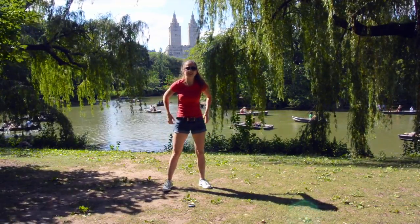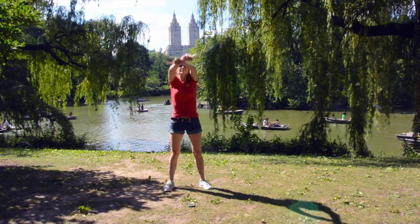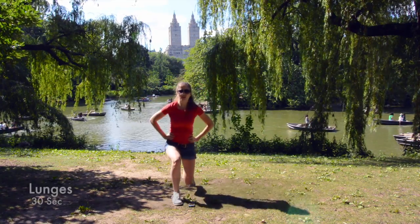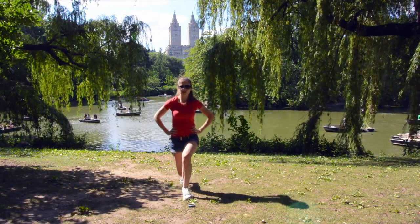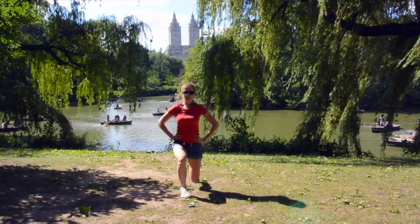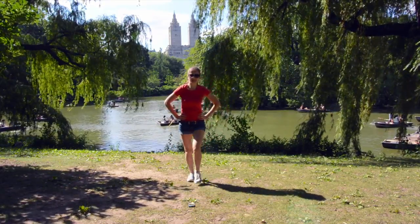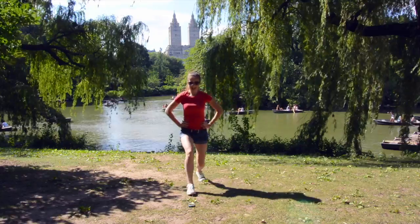We have one exercise left — we are going to do lunges for 30 seconds. Take a deep, deep breath. Okay, let's do it — ready, set, go! Lunge, and lunge, and lunge — we are going to alternate the legs. One, and two, and one, and two. We are almost done, we have 10 seconds left and that will be it. Last two — one, and two.